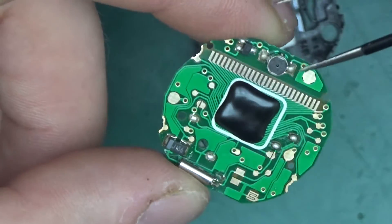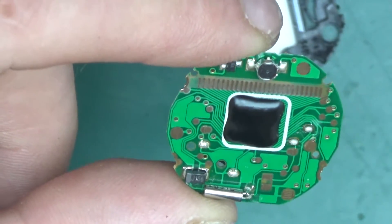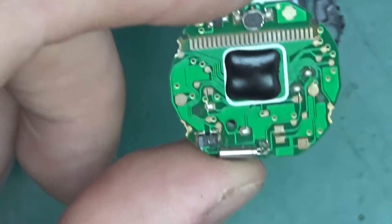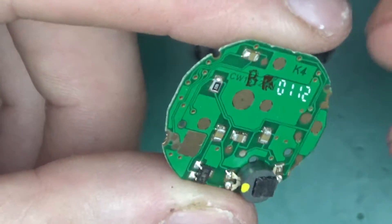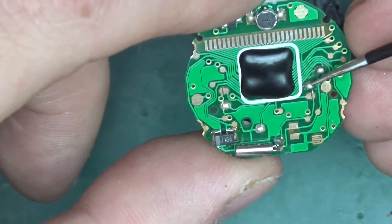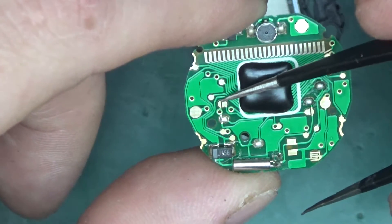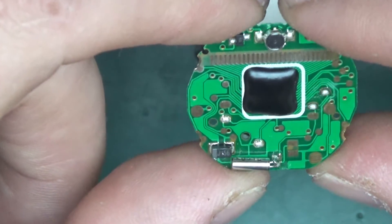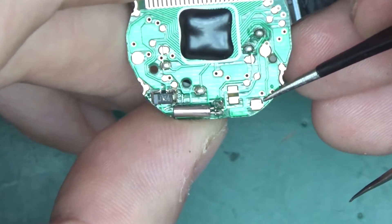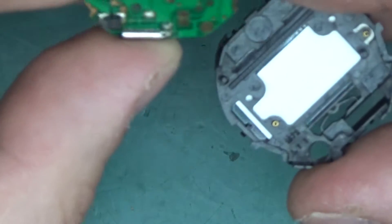For a moment I thought there was a camera in my watch spying on me! The main chip is on board and potted with resin. I think this board has options for different watch variants, and the chip itself uses jumpers — solder links — to enable different functions. Based on which ones are closed, different features in the watch are enabled.